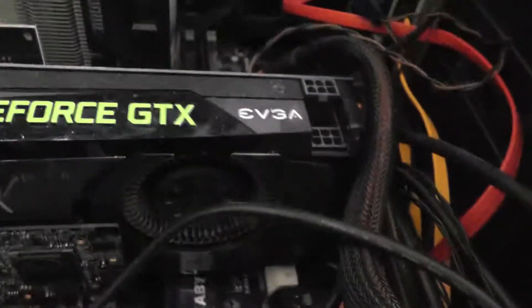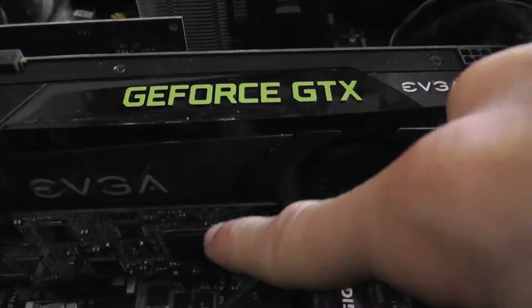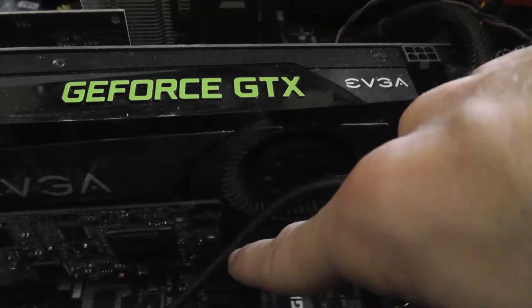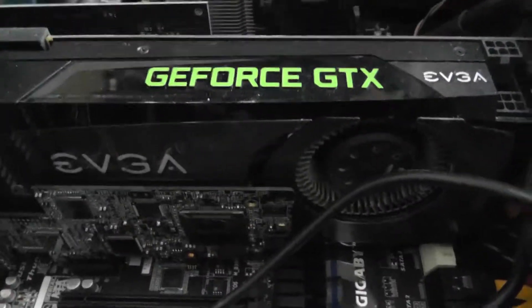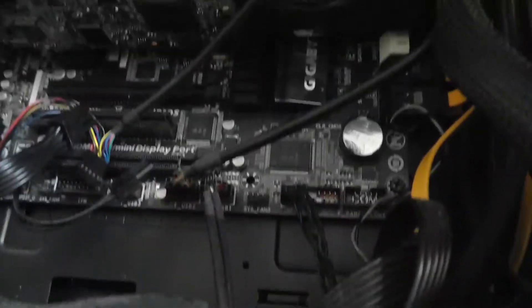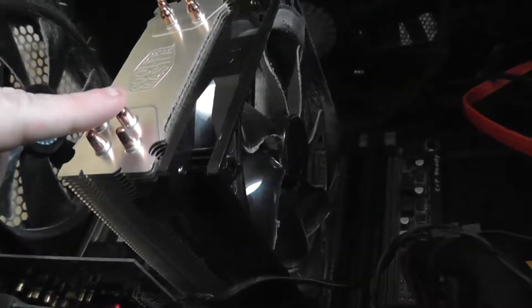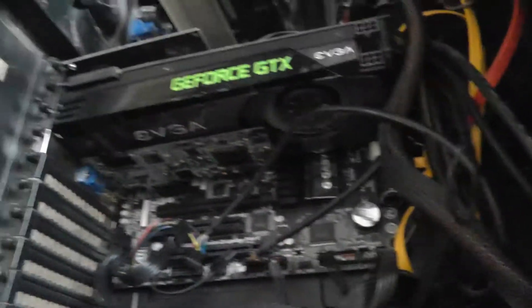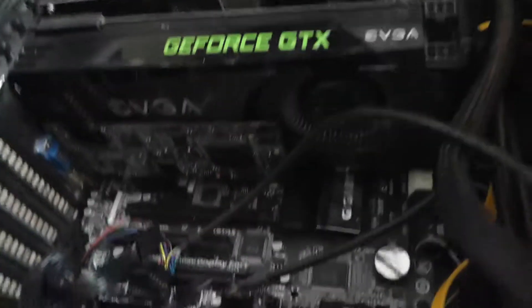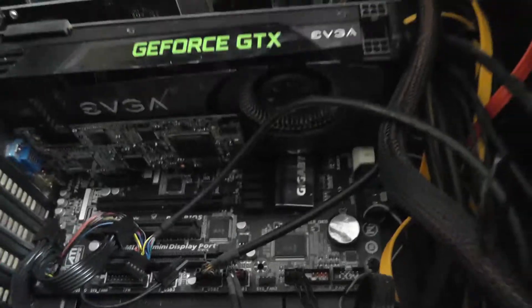On the old card the fan was on one side so it worked out, but on the new one there are two fans, so the capture card might partially block them. That's just the way it has to be — I can't move the ports around. The power supply is down here, and the CPU is an i7-3770K. I bought this PC in November of 2012, so it's six years old now and still going pretty strong. It's a little dusty; I tried to clean it out but I don't have any compressed air right now.